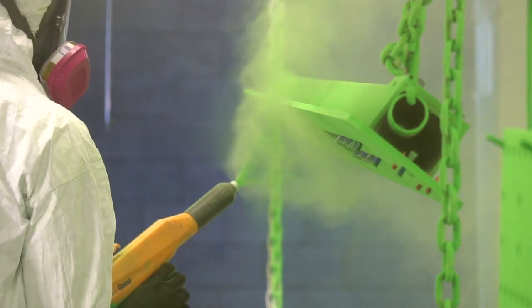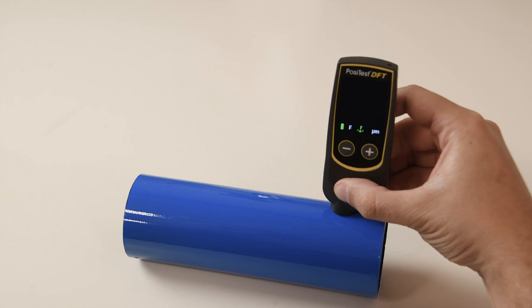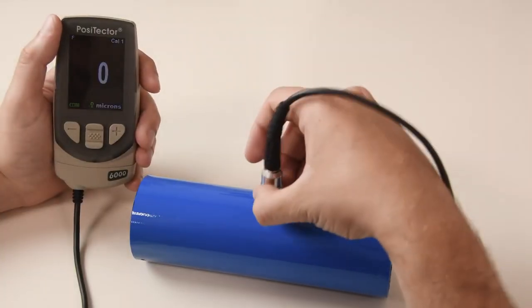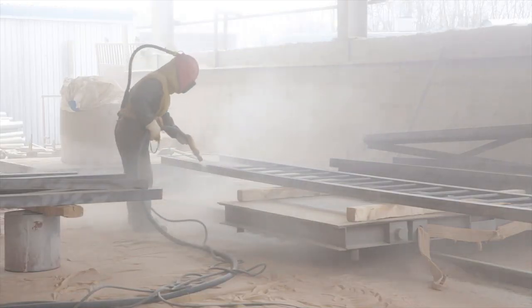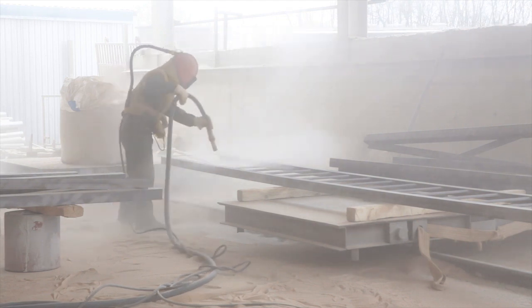Most applicators measure the thickness of the powder coating after it is cured using dry film thickness gauges such as the PosiTest DFT or the PosiTector 6000. However, waiting for the powder to cure means that costly, labor-intensive rework is required if a defect is found.